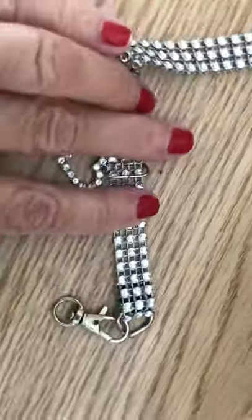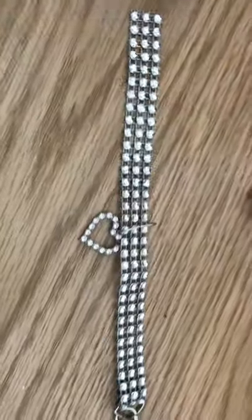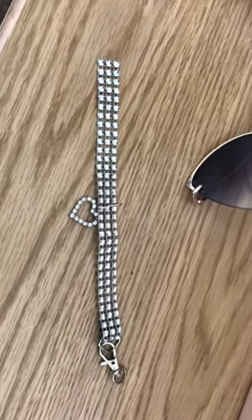The first time I did this, I sewed it and it was not as fast as stapling. I'm going to try the stapling this time, and I'll take a picture at the end to show you. Bye-bye.